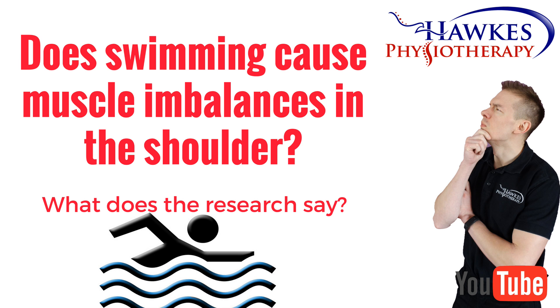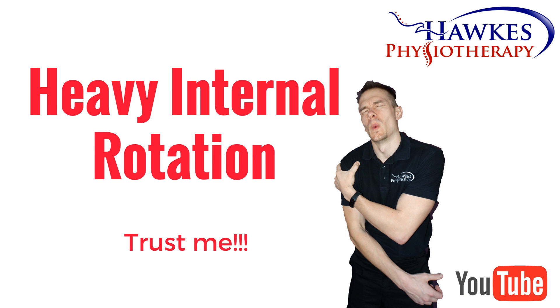Does swimming cause muscle imbalances in the shoulder? Swimming techniques are very heavy on internal rotation loads.